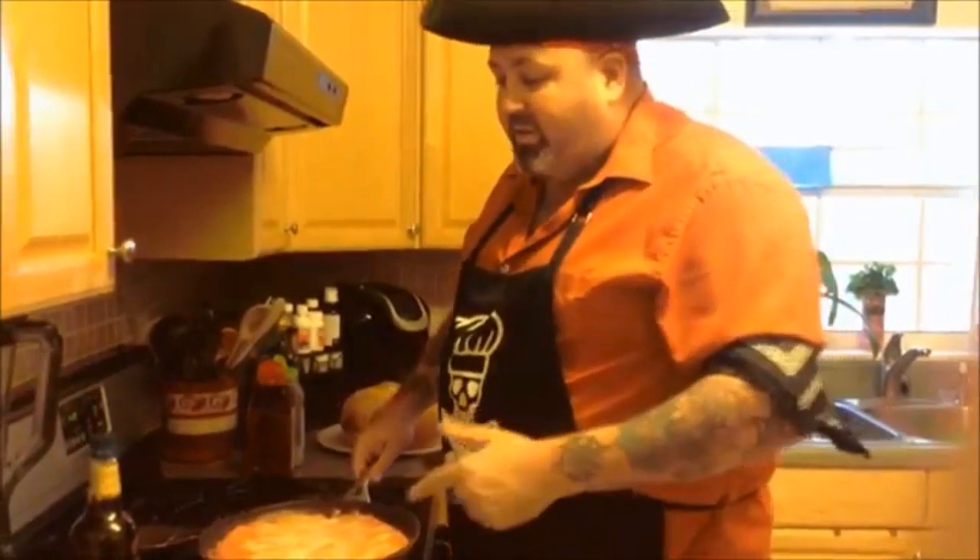We're gonna go ahead and cook this off for a little bit, get the rest of our fixings going. Good time to take a drink — we got a few minutes. Love our rum. See you in just a sec.